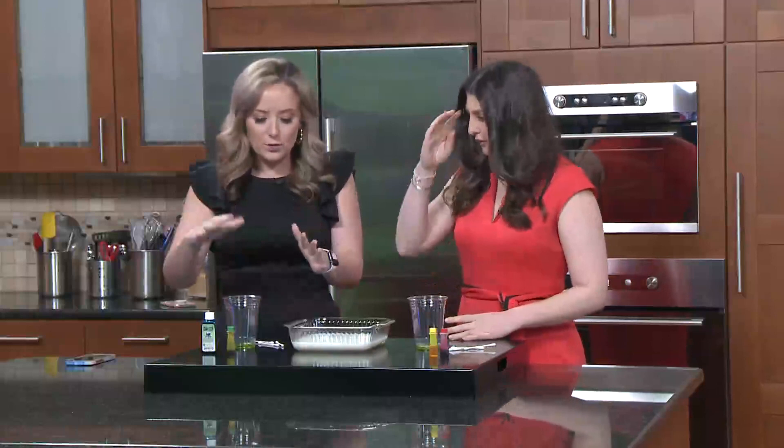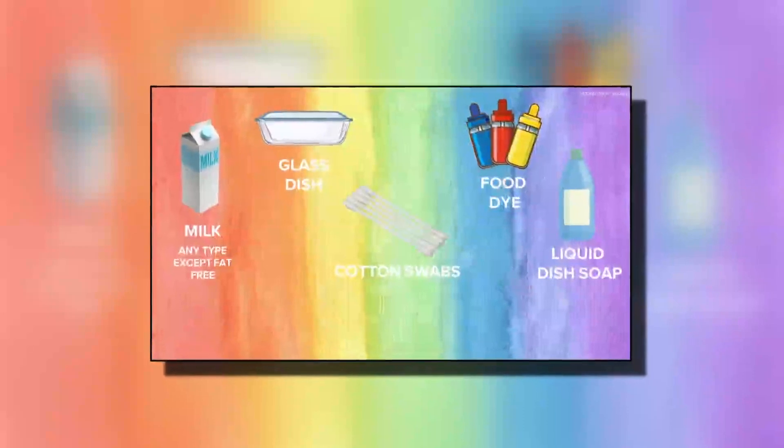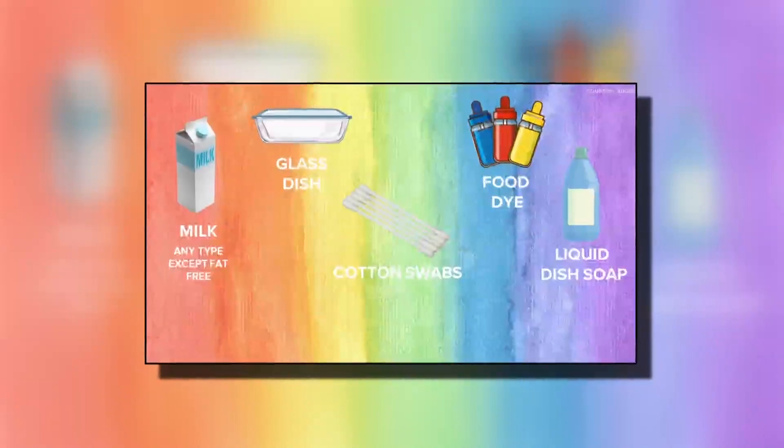Basically what you need for it is milk that's not skim, so it needs to have some kind of fat in it. This is 2%. You're going to need food coloring, liquid dish soap, and preferably Q-tips. You don't necessarily need those, but I'm going to explain the science behind it first and walk you through it.